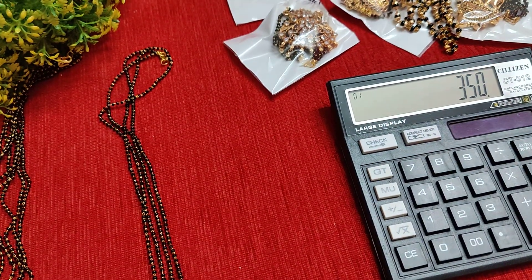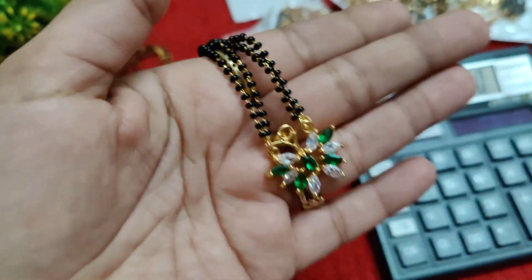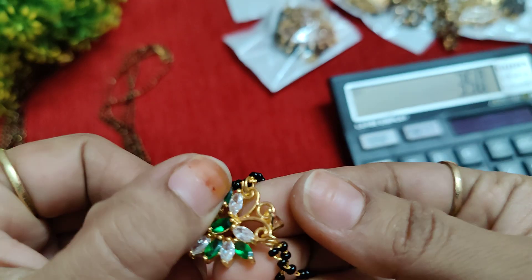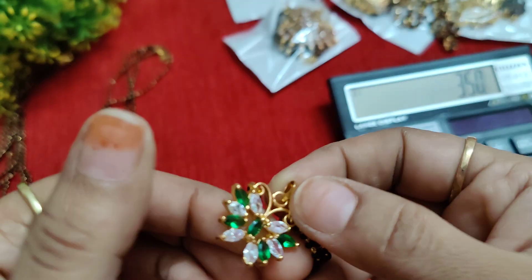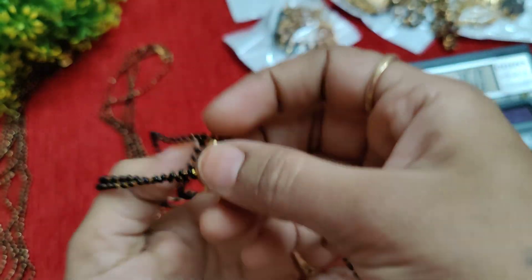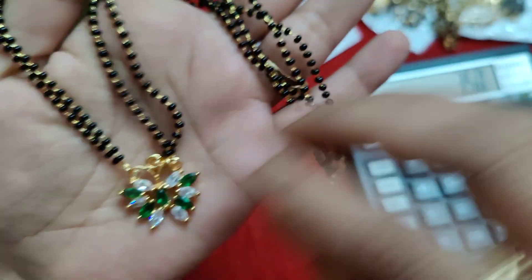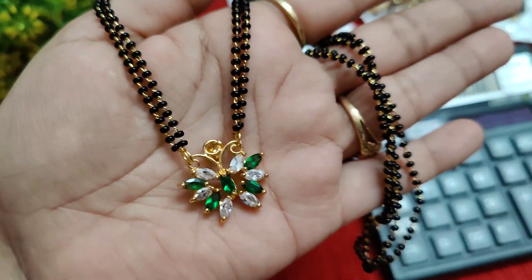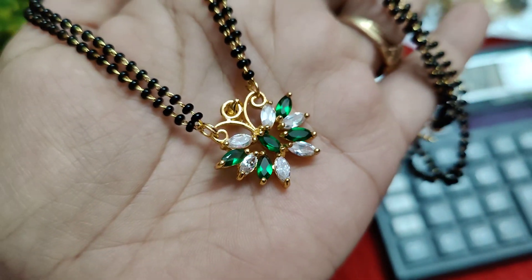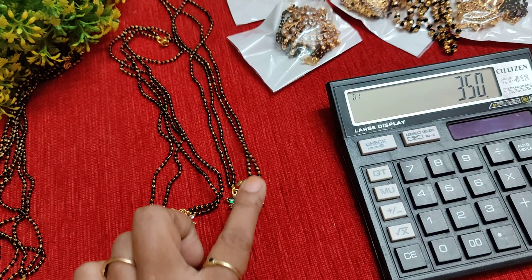This is a white and green combination butterfly design — same two-in-one making option with a hook. You have a good chain included. This is a locket piece — not a separate locket — priced at 250 rupees plus shipping, which comes to 300 rupees. It is high-quality micro plating, not a normal type. The stone is green and white color. Just 350 rupees with quality finishing.